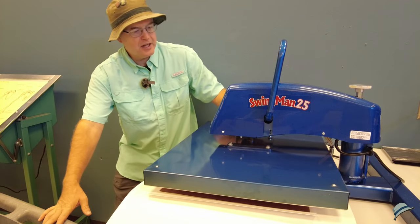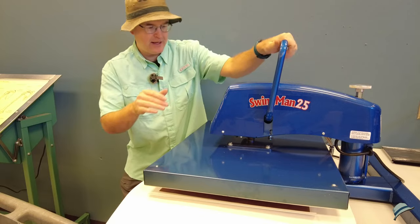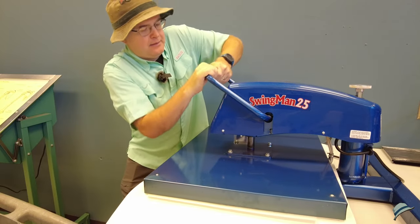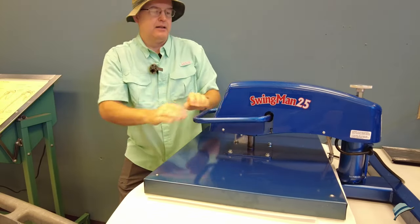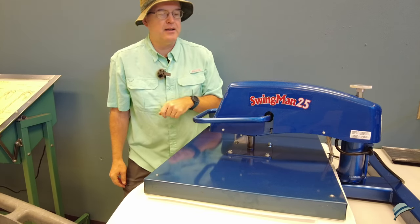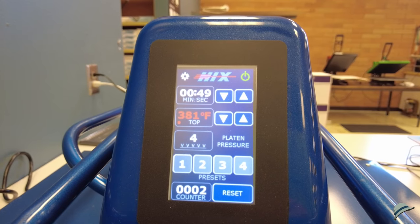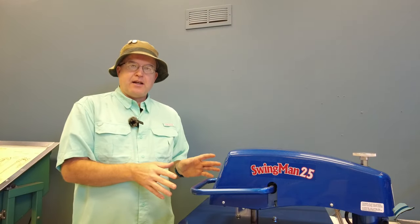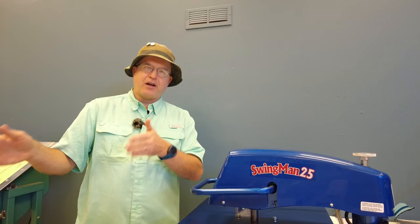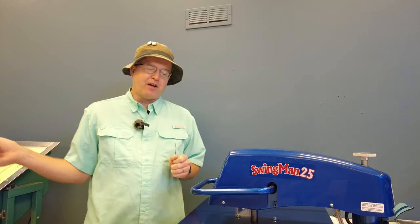And here it goes. The first time I've done a big panel like this, so I'm kind of excited. We've got the platen pressure at four, which is what we want, and we've got a minute and ten seconds left to go. When this is done, I'm going to carefully transfer it to my cart, take it over to my big table, and peel it off.